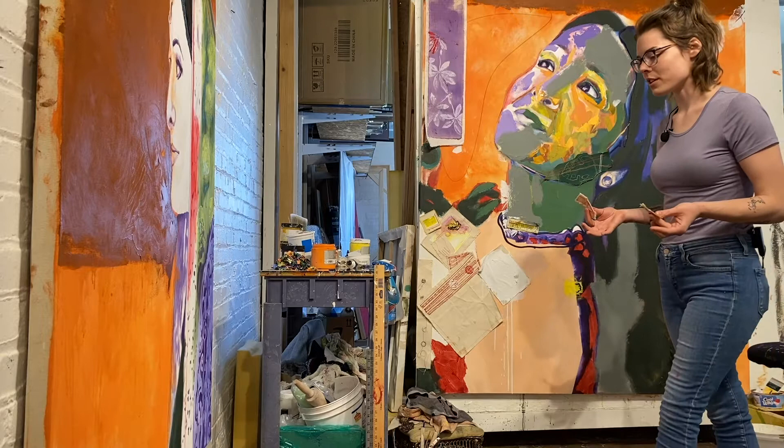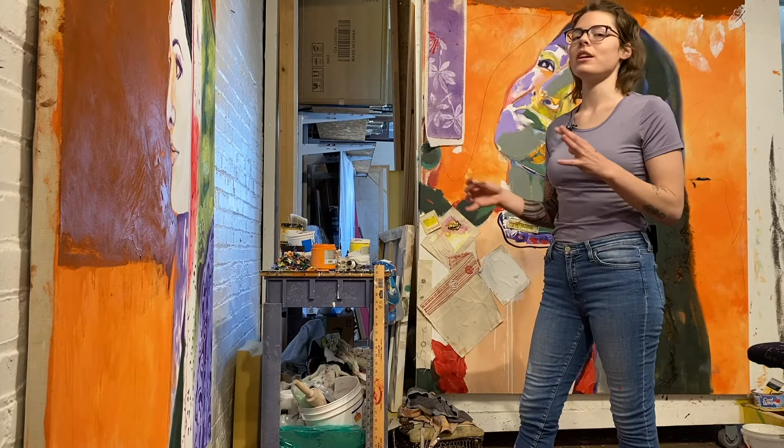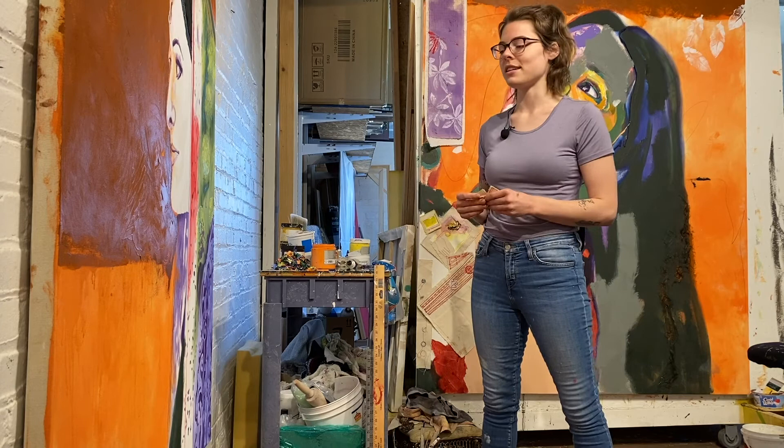I use a bunch of different techniques when I work — it's collage, it's paint, it's hair. I kind of just put everything I can find into my work. Not everything turns out the way I want it to, and everything is an experiment on a day-to-day basis. Don't be afraid to make mistakes and just make your work the way it is.